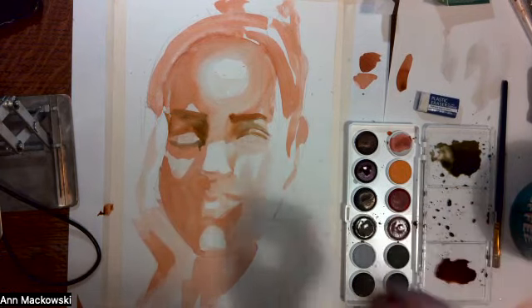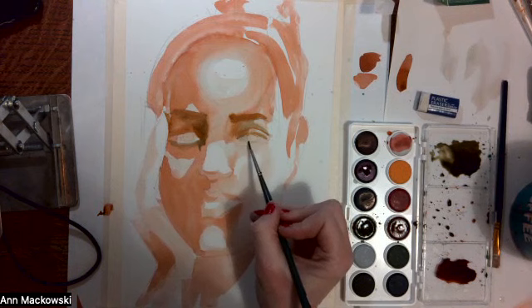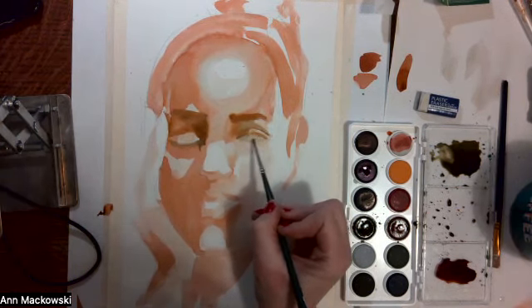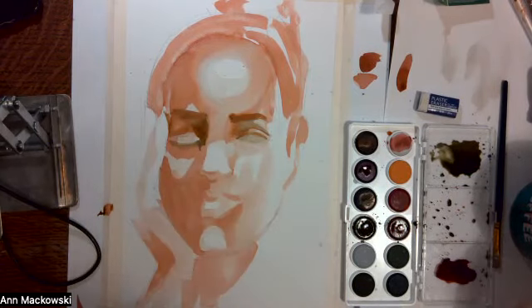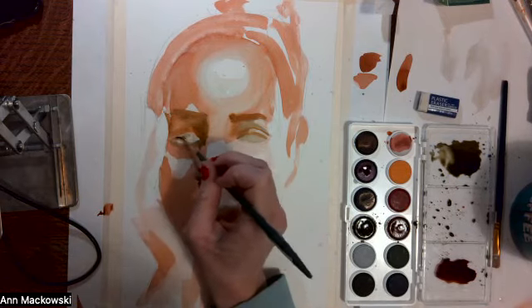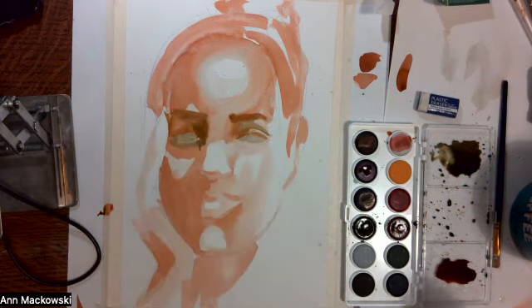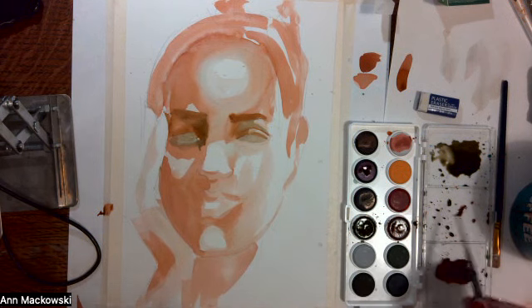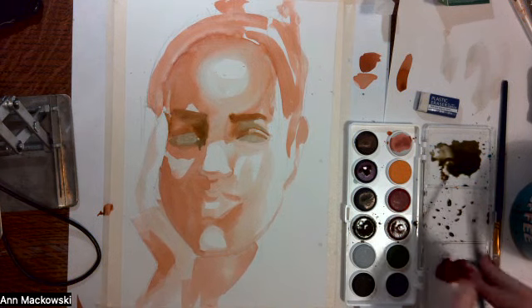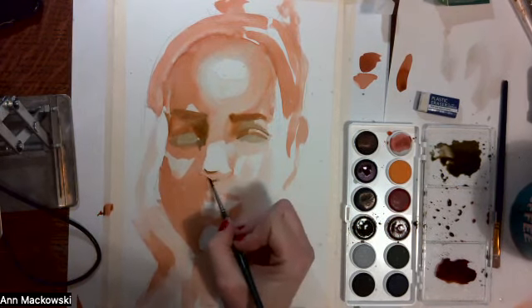Now I'm going to add some of that phthalo and blue mixture to the actual eyes themselves. I'm looking around to see if there's anywhere else I can use this cool mixture — I can use some of it on the underside of the nose, some more of that cool mixture.